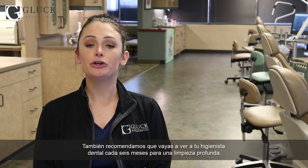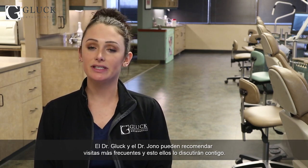We also recommend visiting your dental hygienist every six months for a thorough cleaning. Dr. Gluck and Dr. Jono may recommend more frequent intervals, and they will discuss that with you.